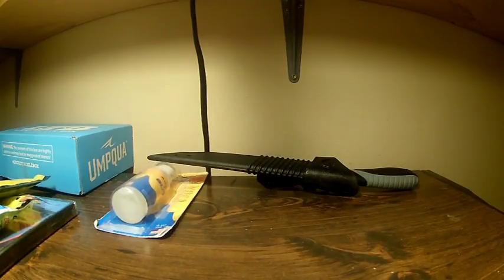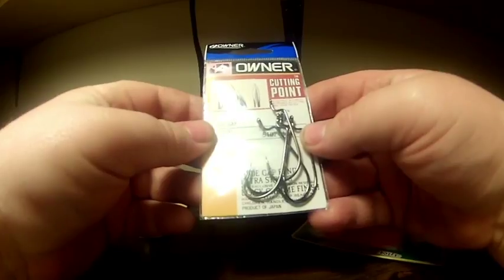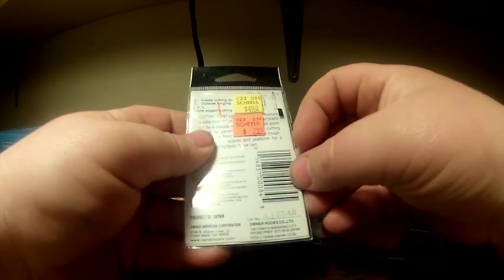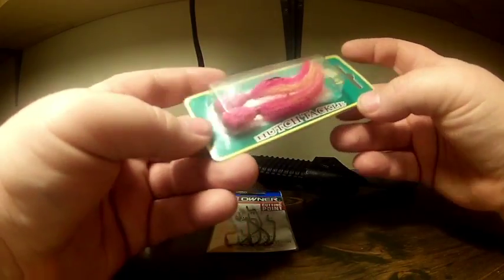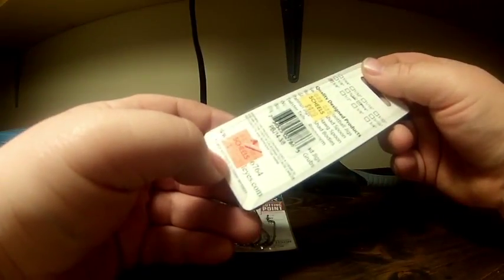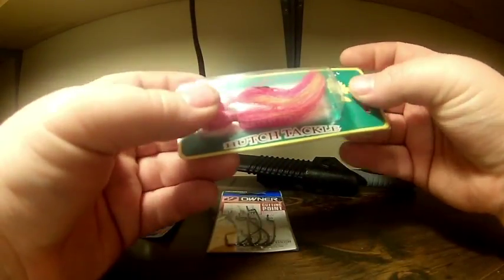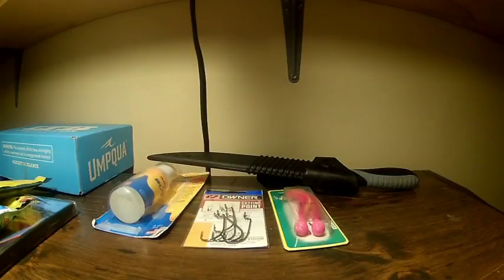I got some Owner offset wide gap hooks — three-aught, five in the pack, originally $4.99, got them for $2.99. I also got some hair jigs from Hutch Tackle, three-eighths ounce with some glitter flake in them. I've got some important news on some of this stuff that I'll talk about in another video, but I want to start using hair jigs more.